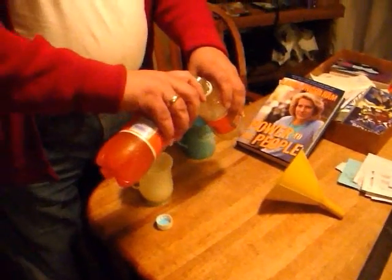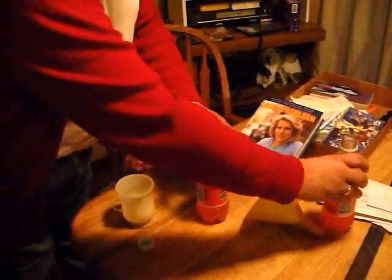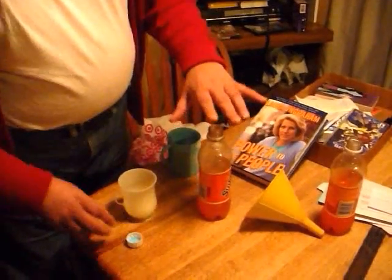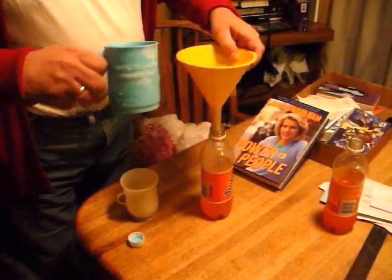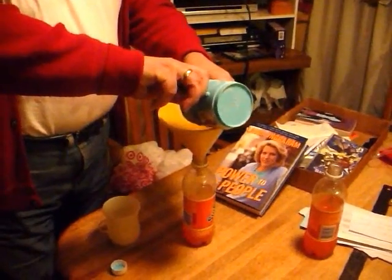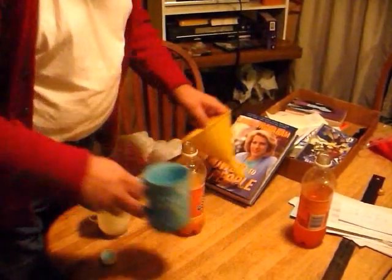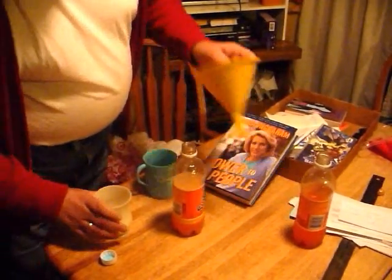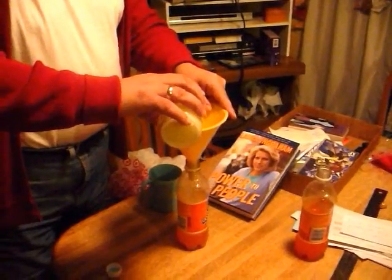The first thing to do is to pour some of the Sunkist into an empty bottle, because you don't want too much in there — it will change the way the whole thing works. Now, here I'm using a funnel. This is the salt. You see a little bubbly reaction in there. That's part of the reason the salt has been chosen. You have to be very careful with this because you don't want too much of it in too small of a space.